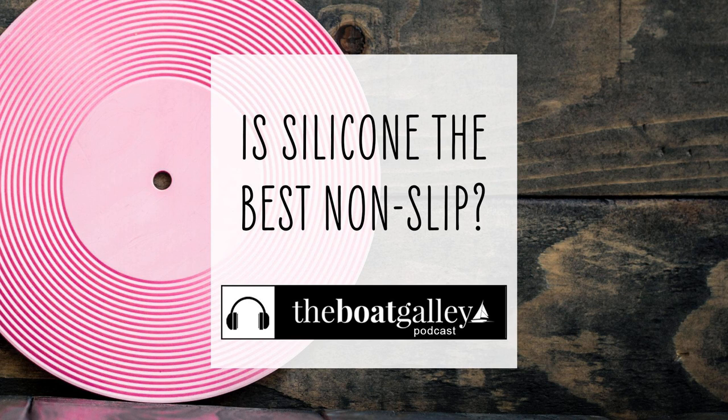Things can go sliding around on a boat, especially if you're heeling on a monohull or traveling on a trawler, but you don't have to put up with this nuisance. Hi, I'm Carolyn Sherlock, and on this episode of the Boat Galley Podcast, I'll share four ways to make darn near anything non-slip. It's easy, and it doesn't cost much either.